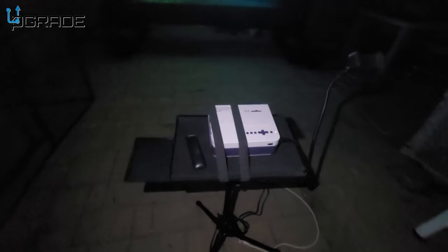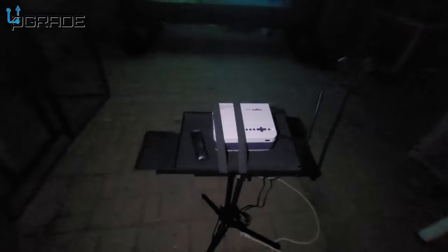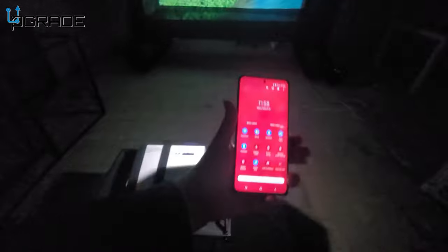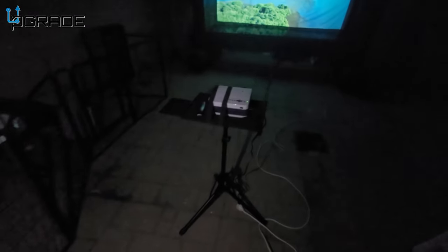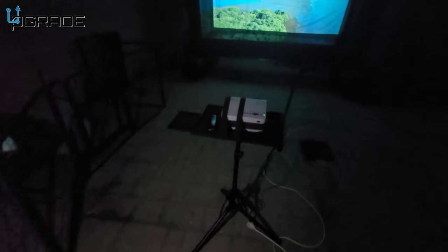Let's take a look at the actual projector stand all set up. It works really well — you can put your phone right here in this spot. Awesome projector stand.